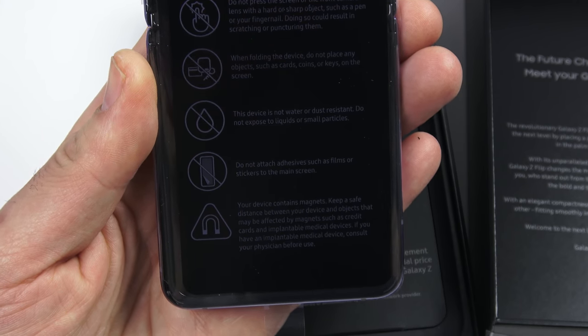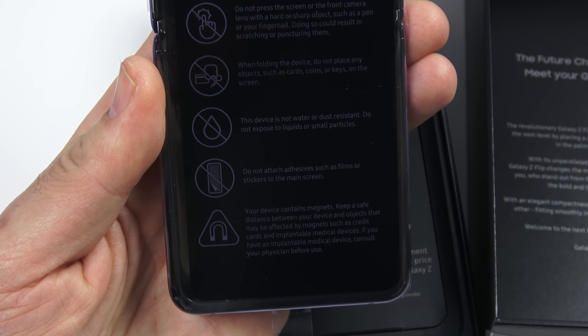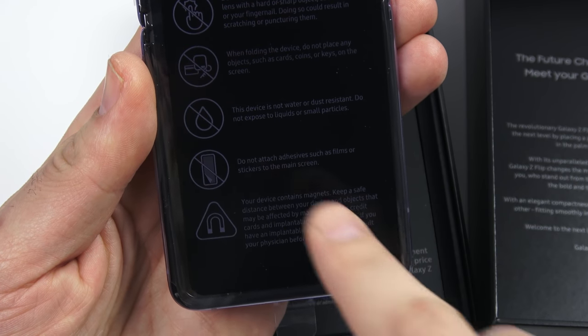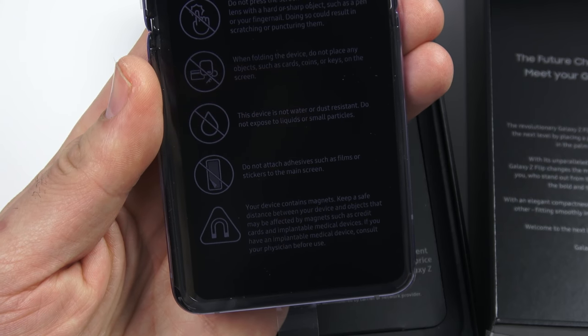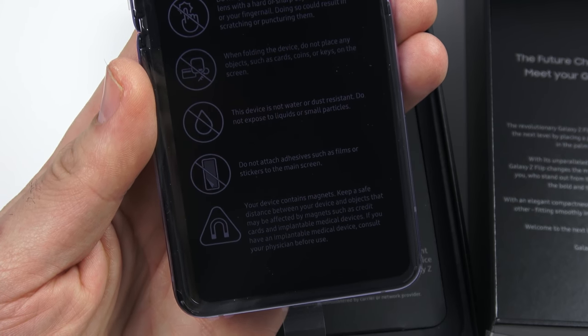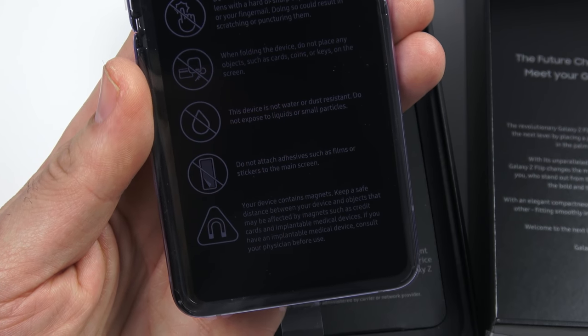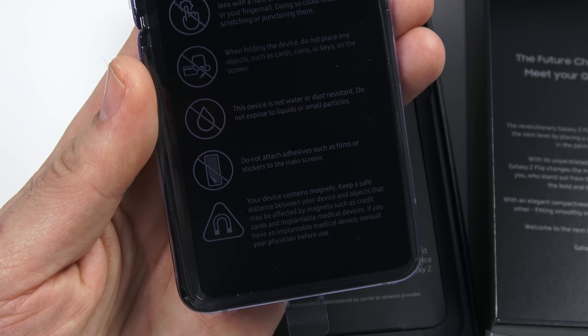The device is not water or dust resistant — do not expose it to liquids or small particles. That's already a downside since everyday life makes it easy to get particles and dust on things. Do not attach adhesives such as film or stickers to the main screen. And finally, your device contains magnets — keep it a safe distance from credit cards and implantable medical devices.